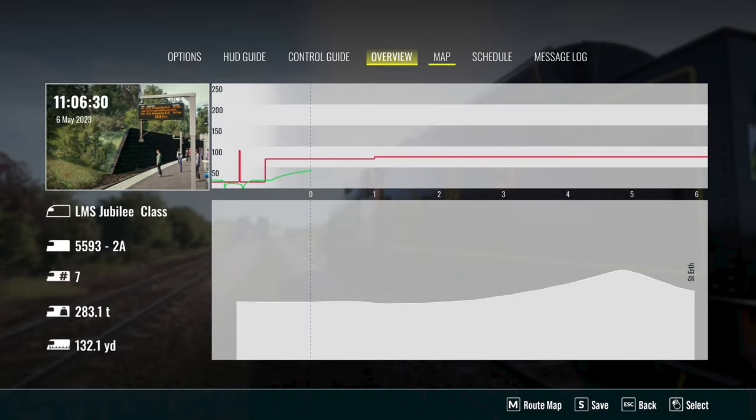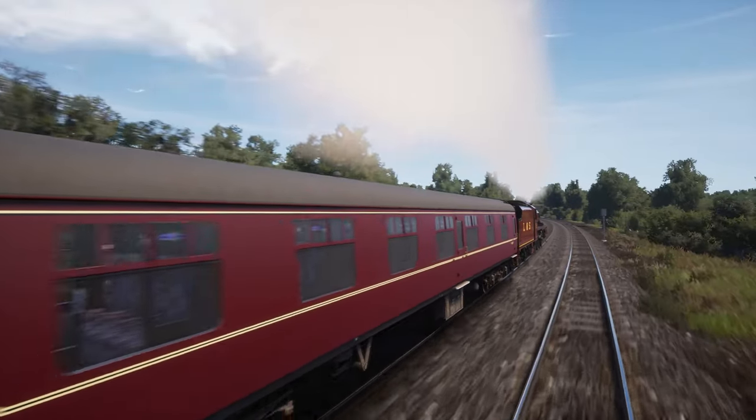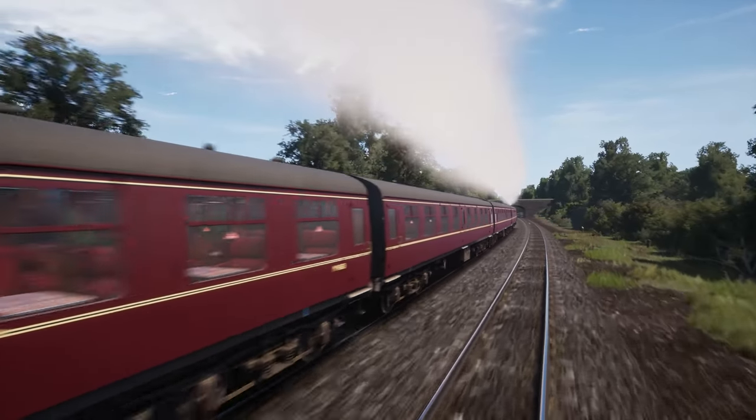Learning the route is also something that can help a lot. You can get an idea of the upcoming topography in the pause menu. Well done, you've learned the basics of driving a steam train. Let us know if you have any other questions in the comments below — we're happy to help you.